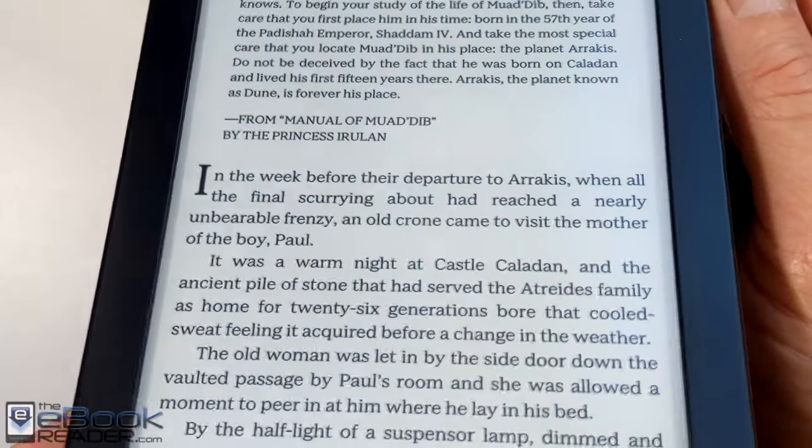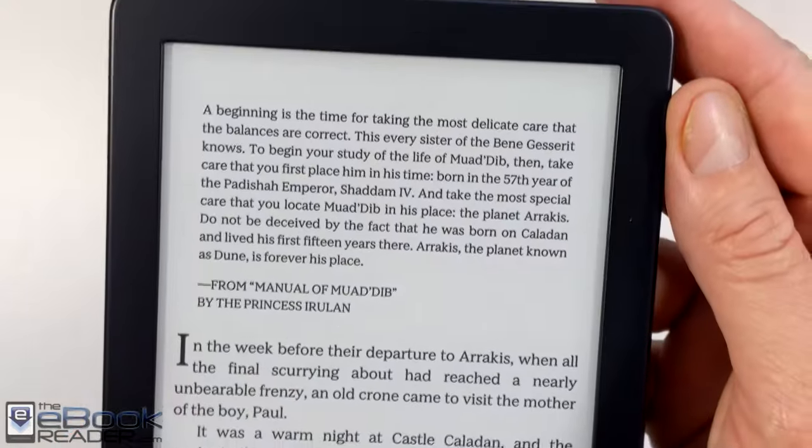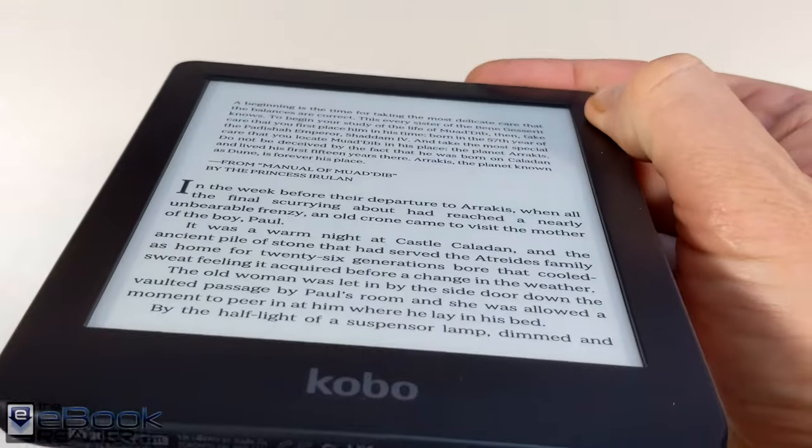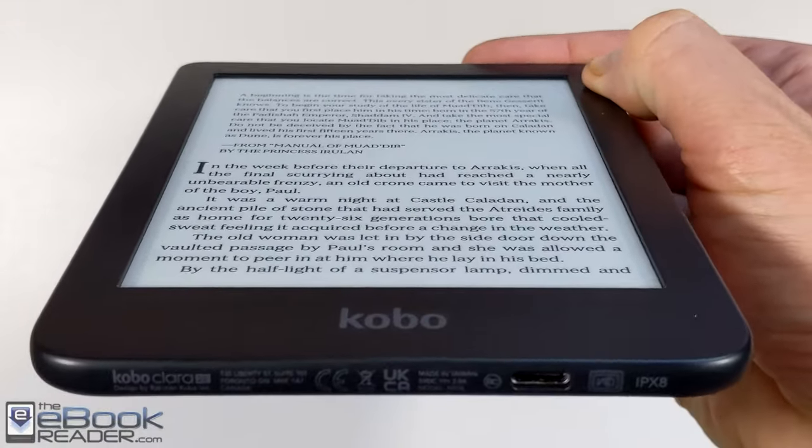The screen looks great. They've got a new Carta 1200 screen on here, so the contrast is a little bit better. The text is a little bit darker than it was on the Clara HD, which kind of helps it stand out a bit more. So the screen's nice.